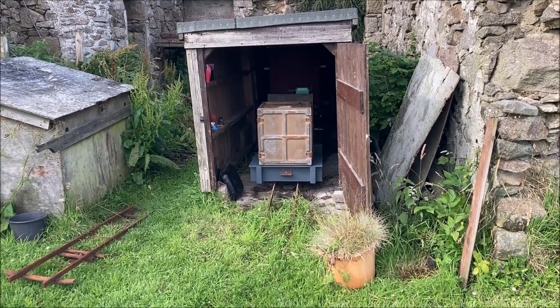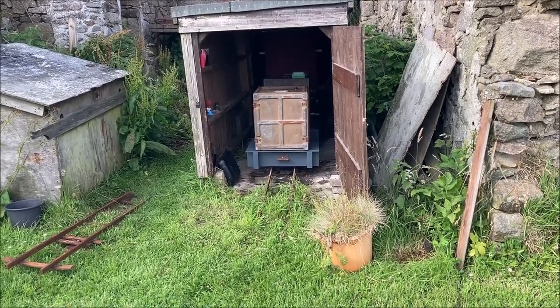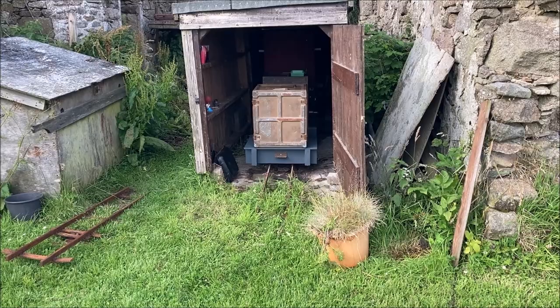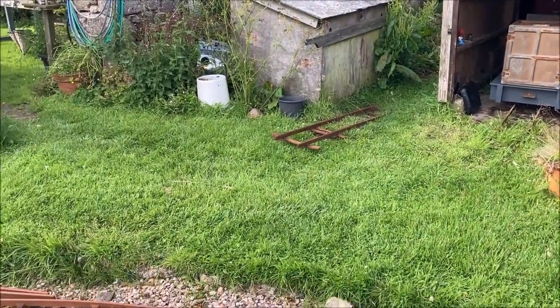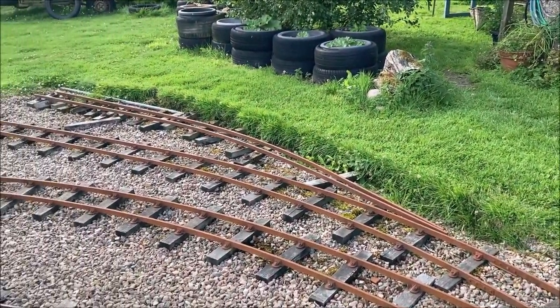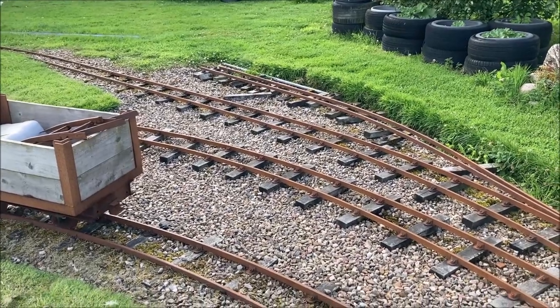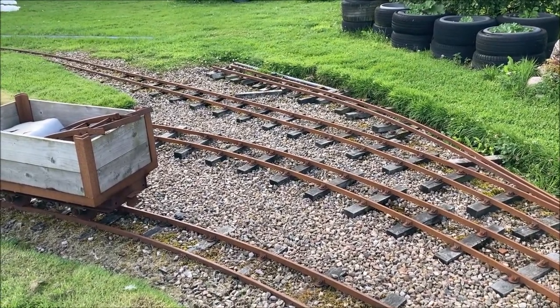Here's our new locomotive housed in our secondary engine shed. Trouble is, as you can see, it isn't connected to the rest of Cairns Little Railway. It has to get across this grass and onto one of the tracks here. The one where the wagon is is the most likely — that's the main line.